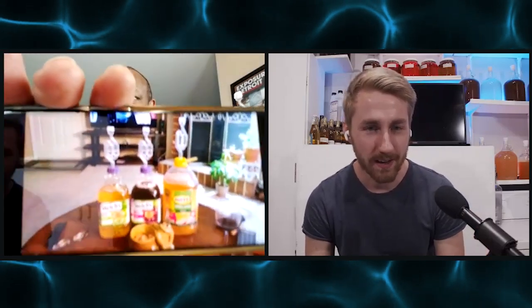I want to start off by asking you about your personal brewing experience. When did you get started? How long have you been brewing? I started brewing almost two years ago — in fact, two weeks shy of two years ago I made my first batch of wine.